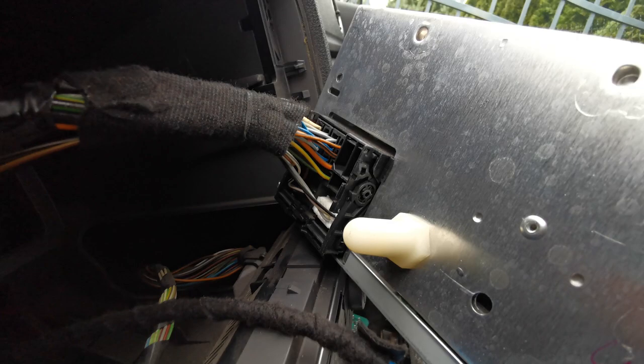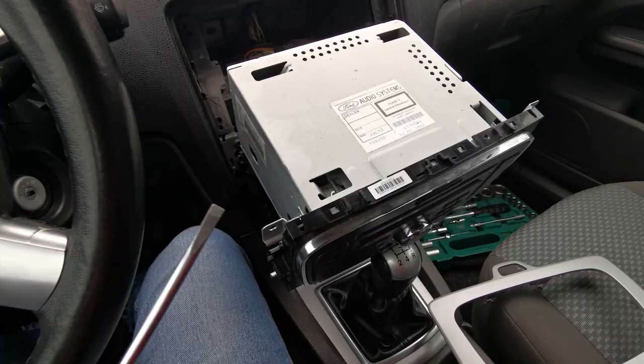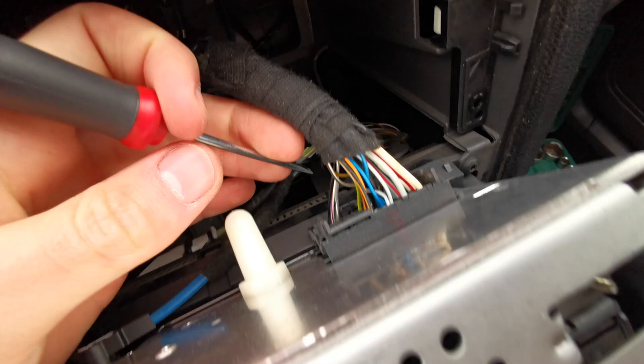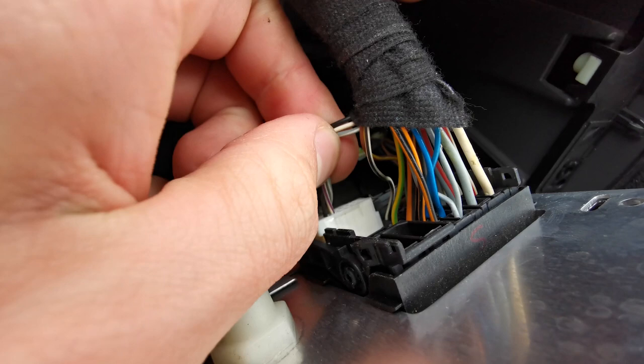We're going to take out the white plug and install the black one from the Bluetooth module. For this operation we're going to use a screwdriver. First thing we have to do is put in the left side of the plug and gently pull it off by the cables.